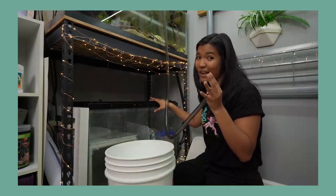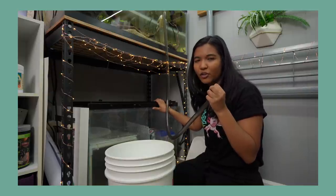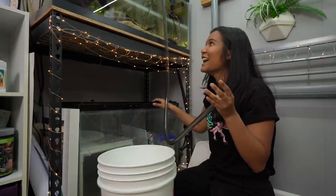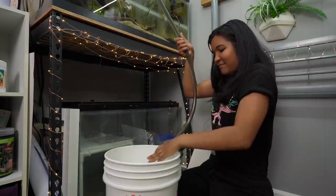This tank doesn't have anything in it right now — I'm honestly just keeping it as a grow-out in case Sienna needs a bigger tank or the axolotl needs a bigger tank. Now that we have that out of the way, let's get this siphon started — voilà, easy.